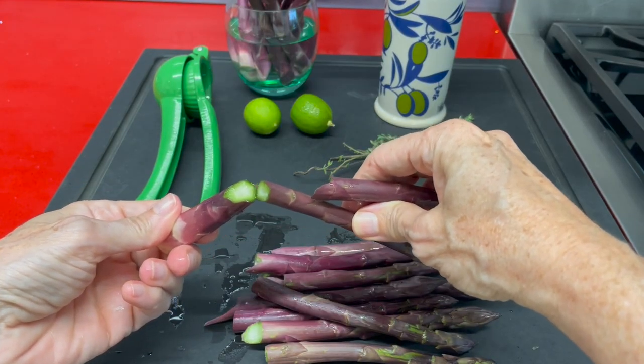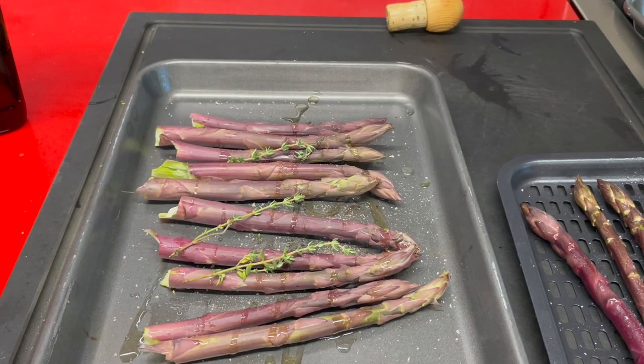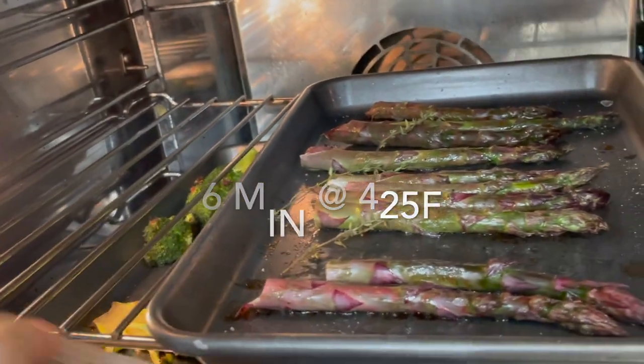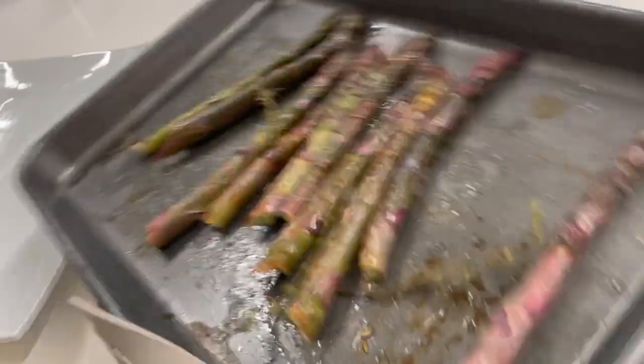Now you see, the purple asparagus are actually a little green inside, and when they bake or cook, they turn a little bit green and lose some of that purple color. We're going to bake these for six minutes at 425 degrees, and in the air fryer they go at 380 for four minutes.